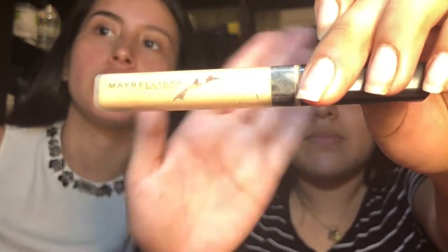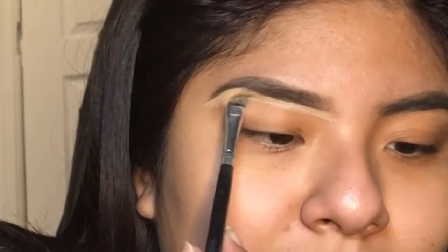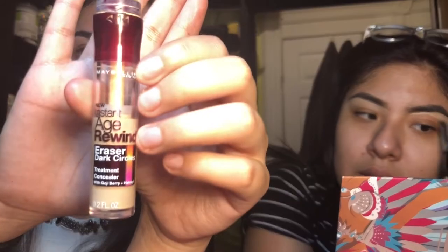So to conceal my brows I just use a flat little brush with my Maybelline Fit Me concealer. You know those Instagram concealer tricks — I use the Instant Age Rewind concealer. This is a concealer you can buy at any drugstore and it's in the color Neutralizer, and that's what I use to conceal my eyebrows.